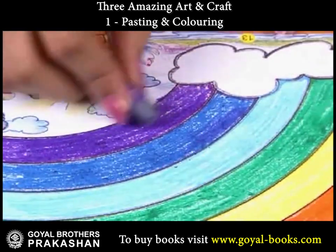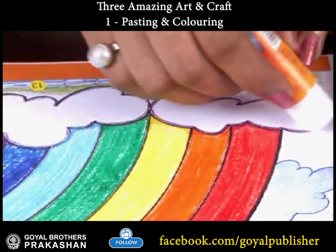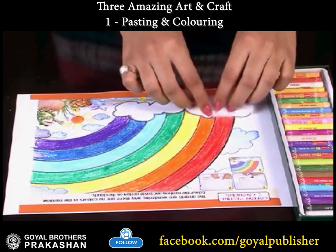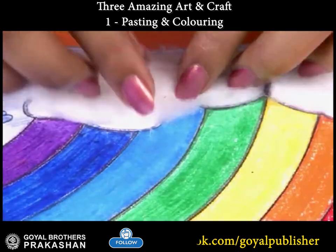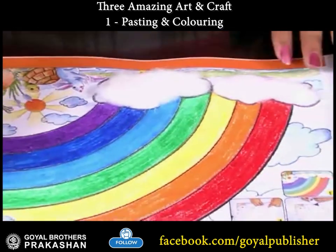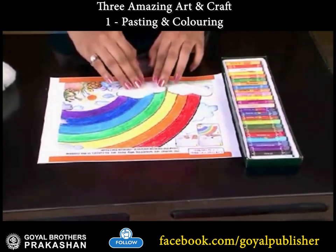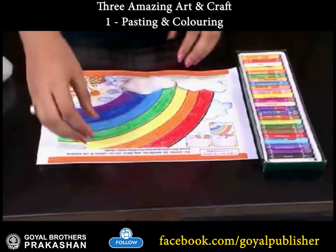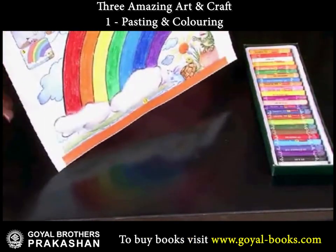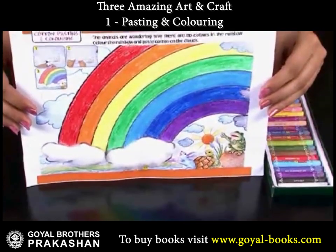Then apply glue on the clouds and paste cotton on it. Now you have successfully completed the picture. If you do it, you will surely enjoy it.